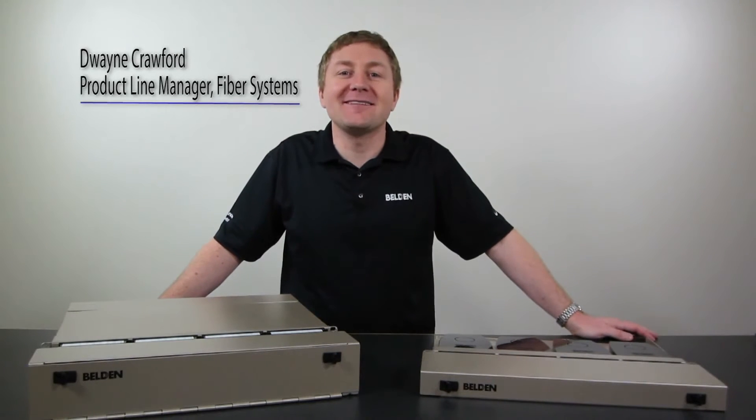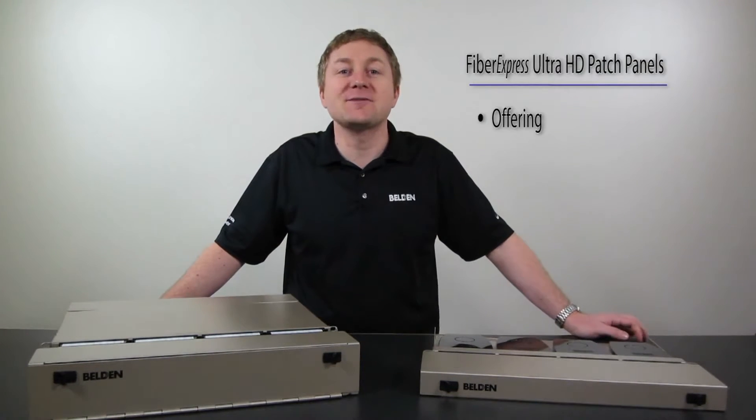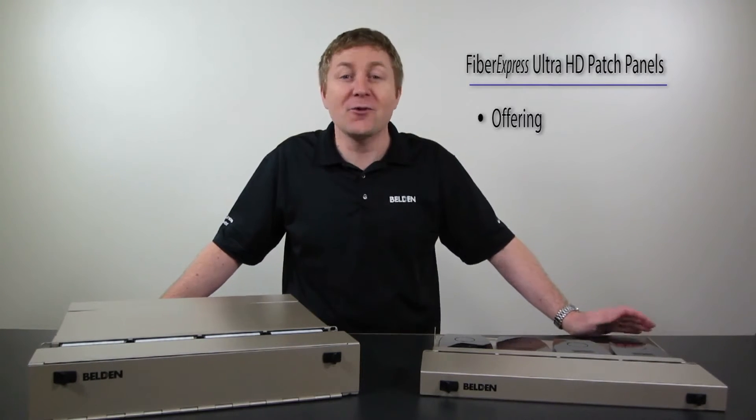Hi, I'm Dwayne Crawford. I'm the product line manager for Belden's Fiber Systems. Today we're going to talk about the Fiber Express Ultra HD, or UHD for short.